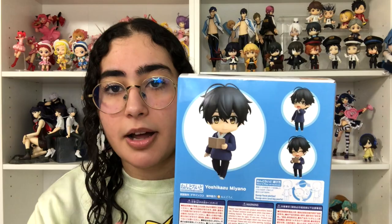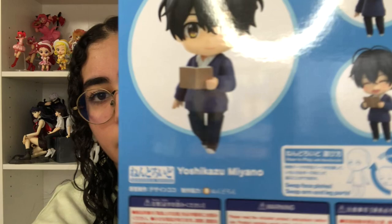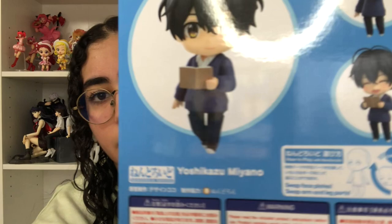On his own you can pose him with the manga, or in a shocked blushing pose, or giving Sasaki the bag with the manga in it, and then of course them holding hands. I do want to mention — before I started recording, the Given nendroids finally revealed everything that comes with them, and they came with hands where Uenoyama and Mafuyu can make a heart shape together. I wish Sasaki and Miyano came with that instead — I love the hand holding, but the heart hands would be even cuter.